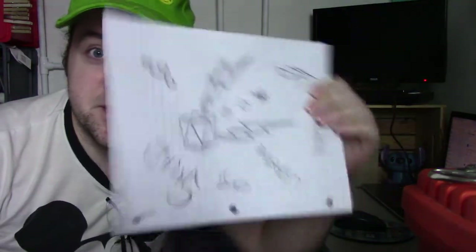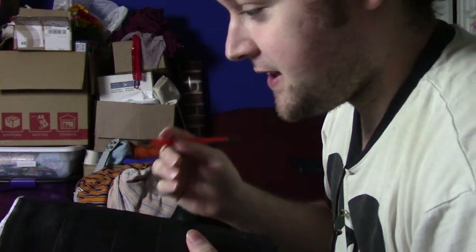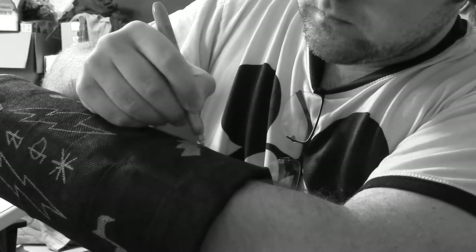It's now 1:30 in the morning the next day, so this thing is definitely dry now. While we were out running errands today, I bought a new pack of silver Sharpies. It is time to make this a reality. I'm going to draw everything on with pencil first, and then I'll hit it with the Sharpie and maybe some paint. Having never broken an arm before, I've never gotten to do this in the real world. Maybe one day.